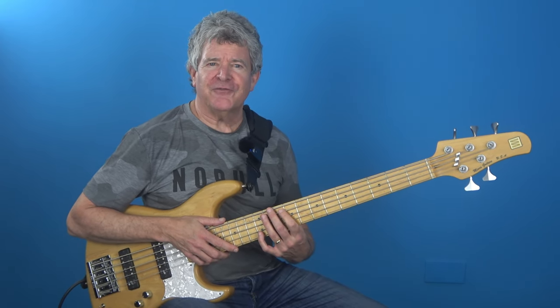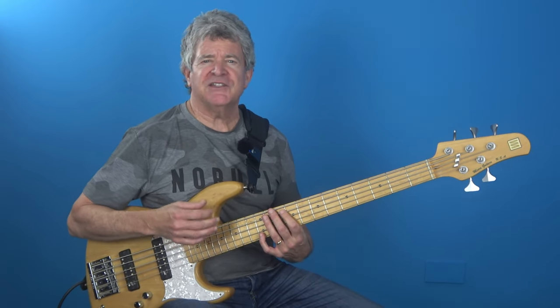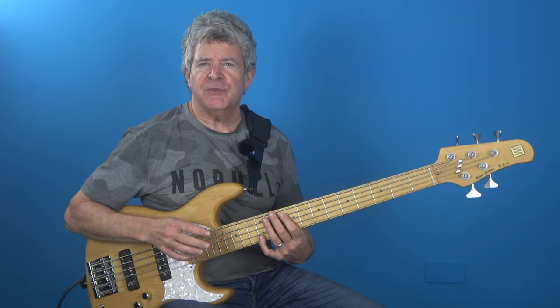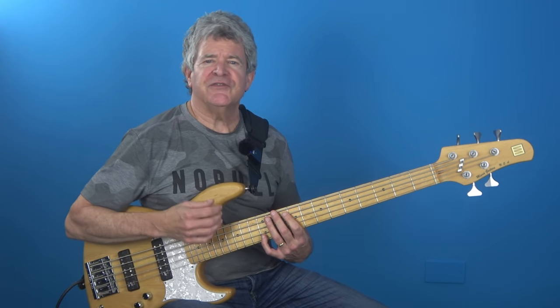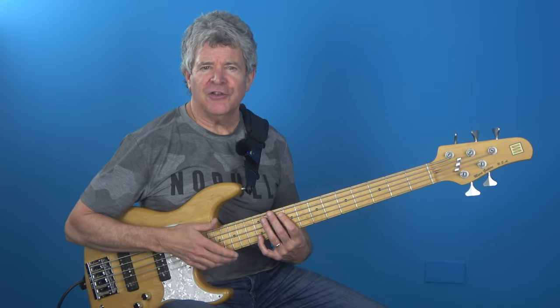As you can hear from that first track, what I'm looking for in a set of bass strings is a fast responsiveness all over the instrument that creates a cohesiveness while adding the right amount of glue to complete the overall acoustic blueprint.